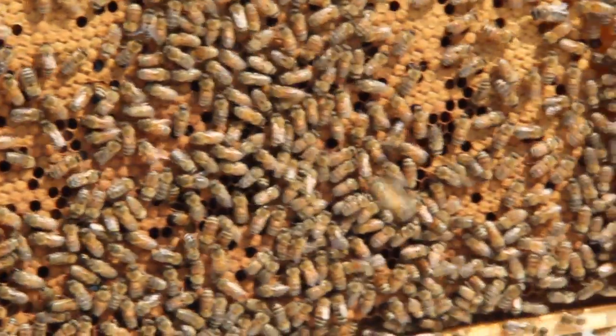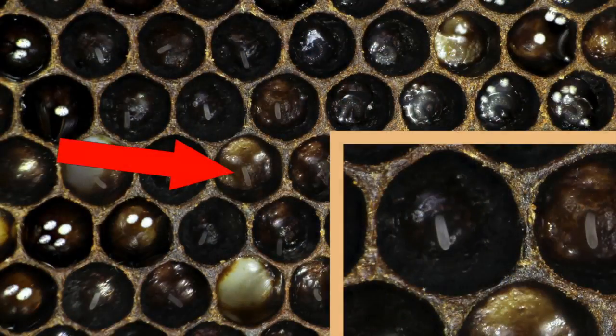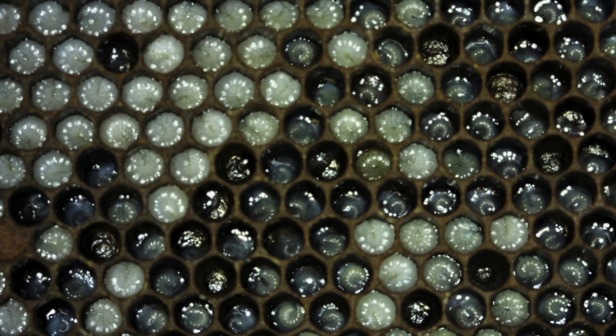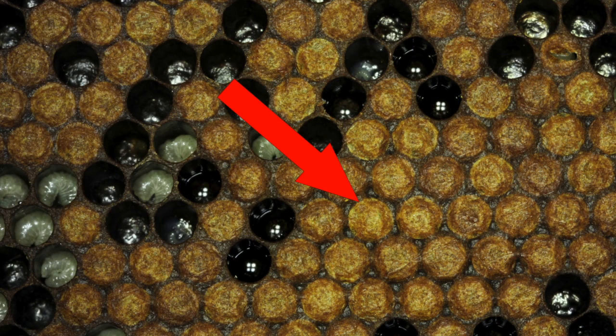If a queen has been on the frame recently you may see very tiny eggs in the center and bottom of each cell. These eggs will be white and look like a grain of rice. Bee larvae appear as white grubs in the bottom of the cells and are much easier to see than eggs. You will see a white milky substance around the larvae — this is brood food, the source of food for the young bees. After approximately six days the larvae are capped with a wax covering by adult bees, which is usually light brown or yellowish in color.